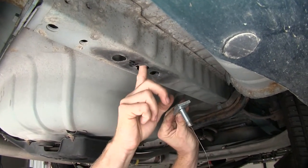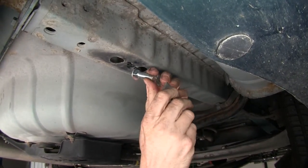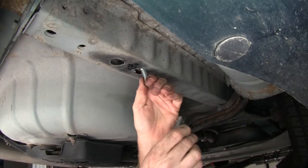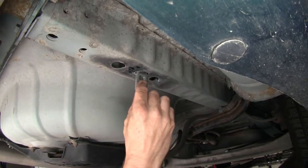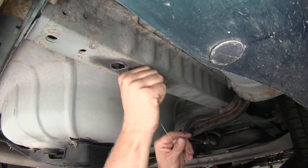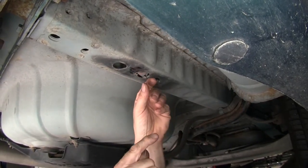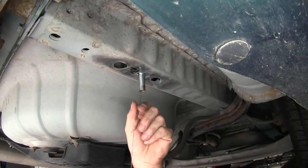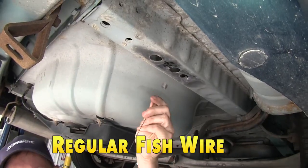This is going to be our access hole we're going to use. We'll go ahead and take it apart, thread our bolt through — typically you go head first — and then slide our block in. Then we pull everything back through the same hole, and that's called a reverse pull. The next technique we'll show you will be the regular fish wiring a bolt.